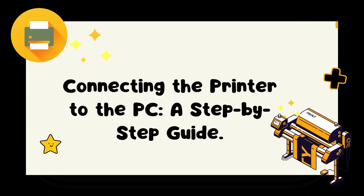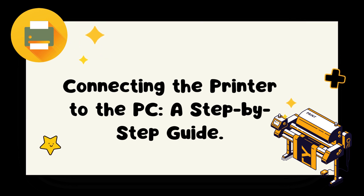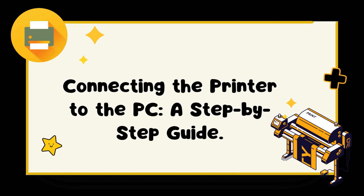Step 2: Gather the necessary cables. To connect your printer to your PC, you will need a USB cable. Ensure that you have a compatible USB cable on hand before starting the process.